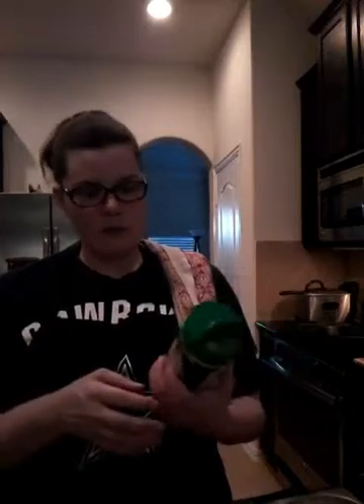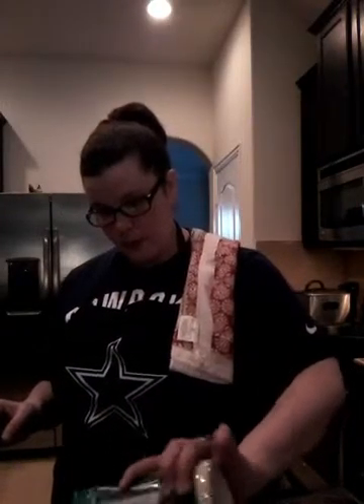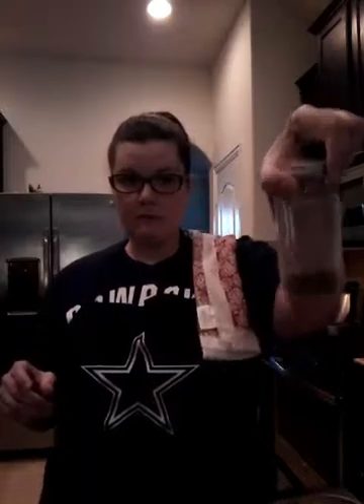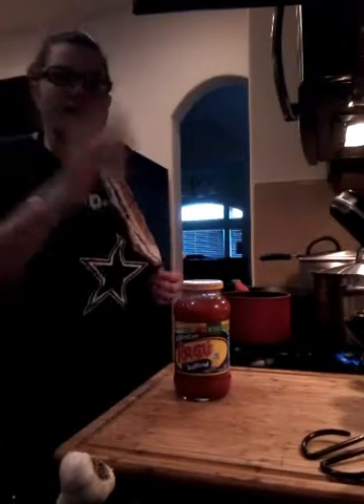I'm going to add a little bit of parmesan cheese — I thought I had a wedge to freshly grate but I'm just going with what I have, the stuff we use on spaghetti. I'll put some parmesan in the breadcrumbs as well. Adding some Italian seasoning to all three. Then I'll get the chicken washed and on the plate and show you how we move forward.